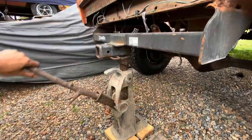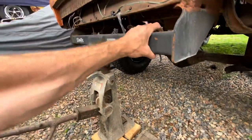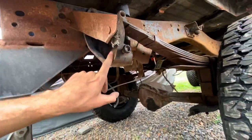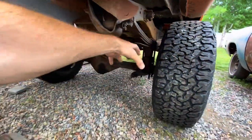We'll put just enough jack pressure underneath it to take some weight off. We're not putting upward pressure on the leaf spring, then we can pop off these bolts, pick up the back side of the leaf spring, get the fronts off, and just roll this thing out.